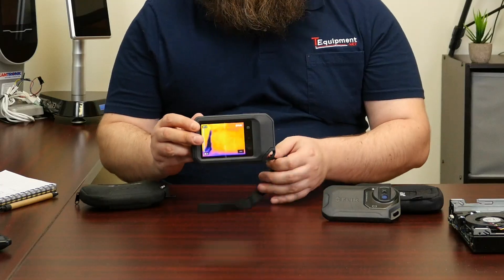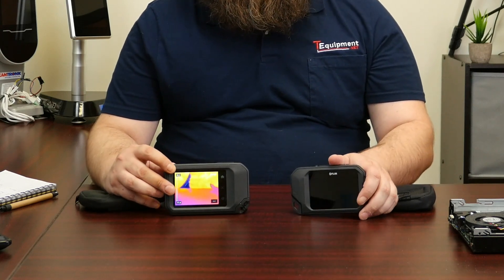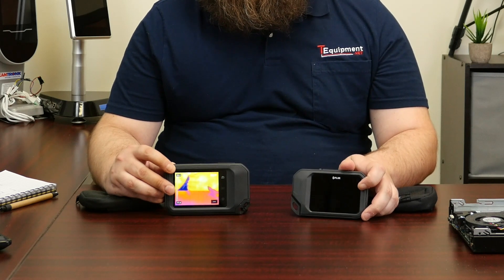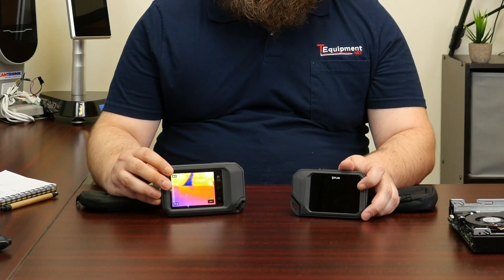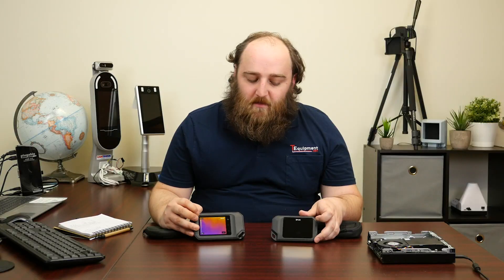You can see that the dimensions have changed a little bit. On the C3, you had a three inch touch display. On the C5, you get 3.5 inches — that's diagonal, corner to corner. That's just going to make it a little bit easier to use and operate. They changed the menus around a little bit to make use of the increased screen size, but more screen is better.